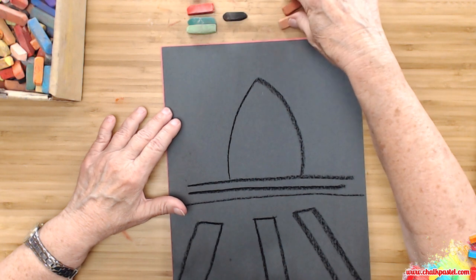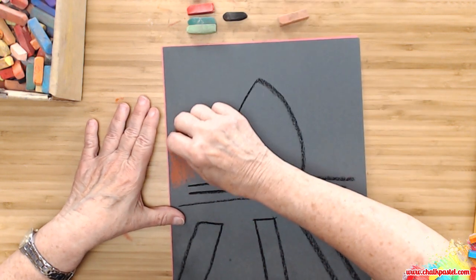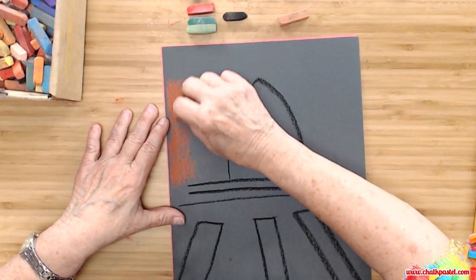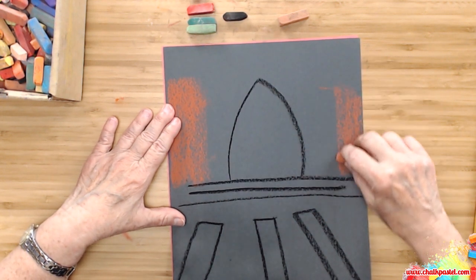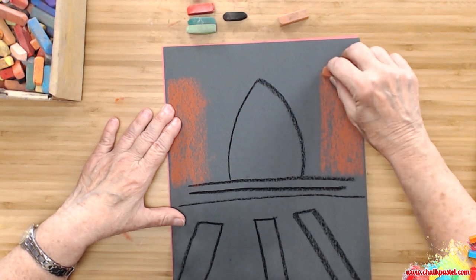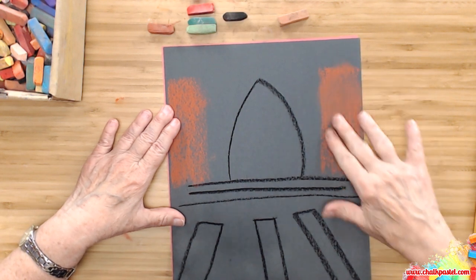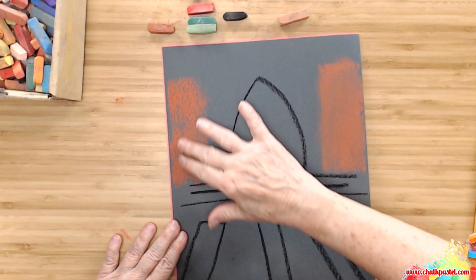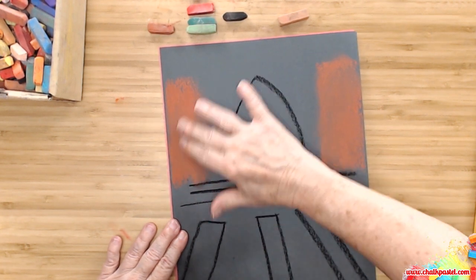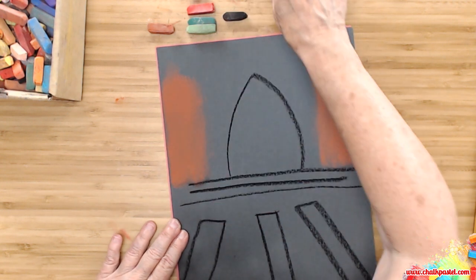We're going to put in a little bit of the wall here — not much. This is just an imaginary part of the Great Hall. Take your fingers and sort of smudge it and make it a little bit misty, because we don't want it to be the star of the show.